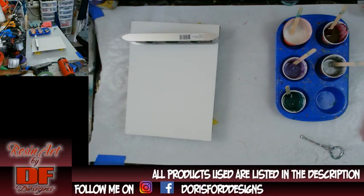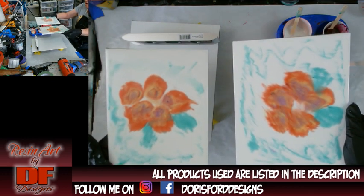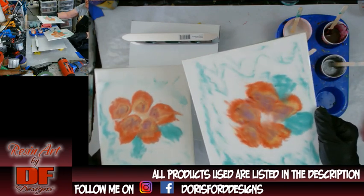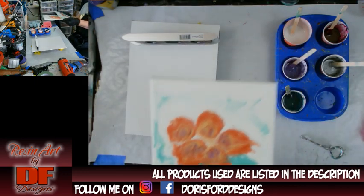Well hello again, all my fluid art friends. It's Doris at DF Designs. I thought today I would save a little time because of how long it takes to put the colors on for a reverse dip — I mixed all the colors already. I wanted to show you the ones from yesterday. I think this was the plastic wrap one, and then this was the parchment paper.